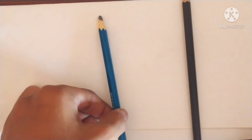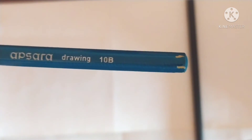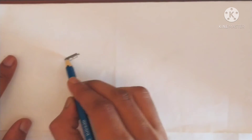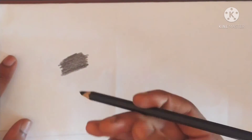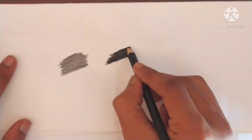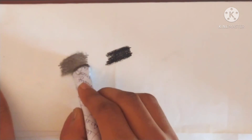Now I'll show you what happens by fixating. I have a 10B graphite pencil and a soft charcoal pencil by Cameleon. Let's test — I'll first do some shading with the graphite pencil, and then with the charcoal pencil. The charcoal is extremely dark because it is soft. Now let's do some blending on both the graphite and charcoal patches.